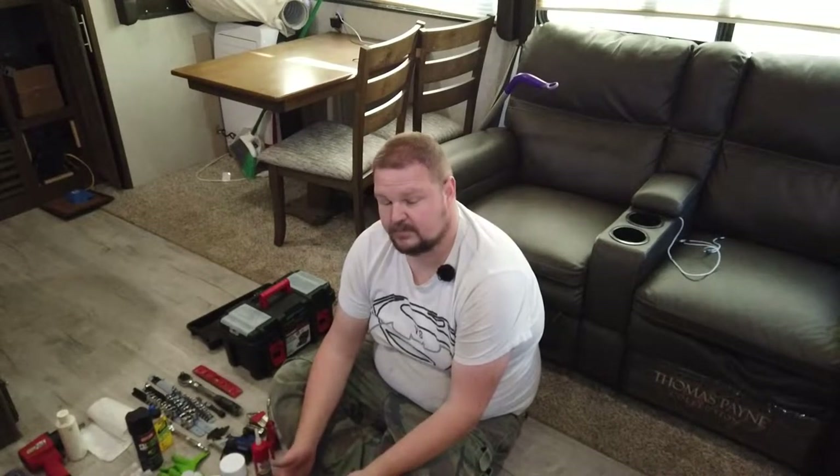Hey guys, it's Barrett with the Gimby Camper. This week's episode we're going to do something a little bit different. We're going to show you what tools we carry around. I'm actually going through them trying to decide what we need to keep carrying and what we can get rid of, because I'm trying to get rid of a little bit of weight. It's all going to depend on how handy you are and how much you're planning on fixing yourself, but you need to have a basic toolkit no matter what.